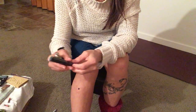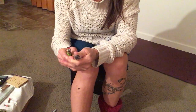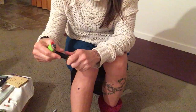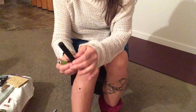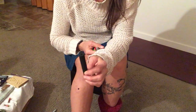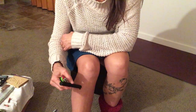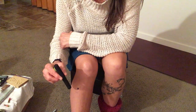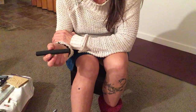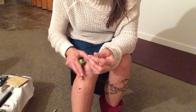The second type is mugwort — the same plant — compressed into charcoal. This is considered the smokeless version. You light it up until it turns really red, blow on it, and do the same technique. It's a different version — a little more smokeless, activated in charcoal — so it's not quite as hot as the pole version.